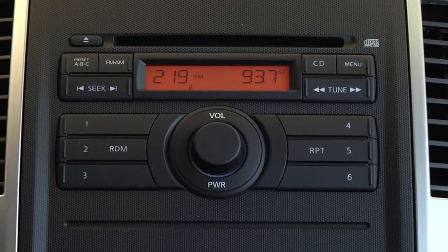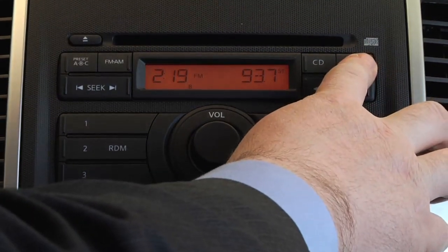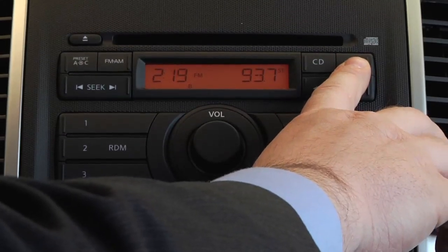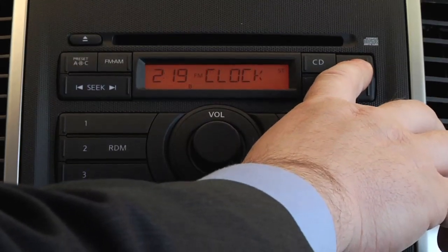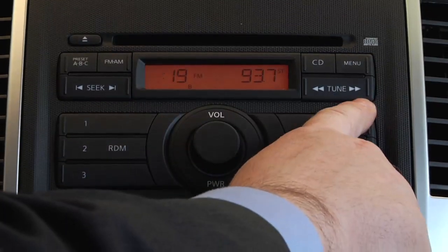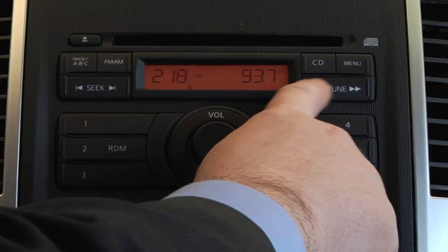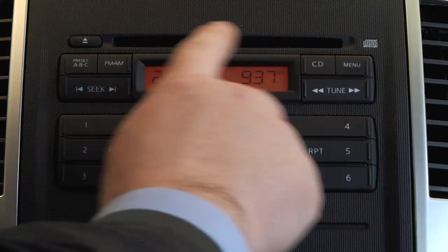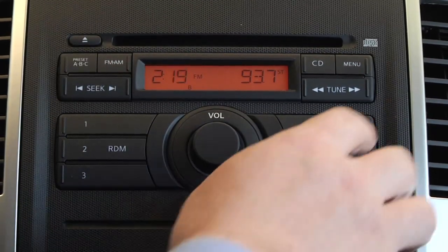If you have a basic radio, start by holding down your clock button until you see the time flash. If you don't have the clock button, press the menu until you have reached clock and hold until flashing. Use your seek and/or tune buttons to adjust to the correct time. You may need to use the clock or menu buttons to switch from hours to minutes. Once set, press your clock button or menu button to complete.